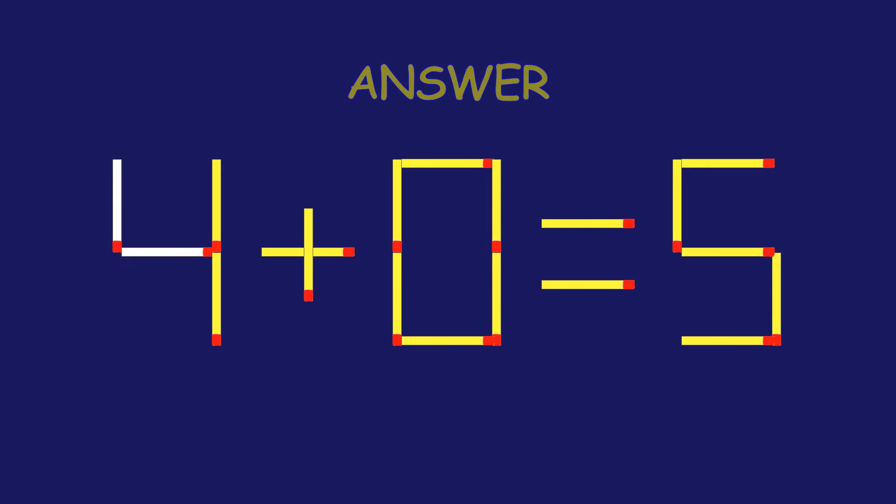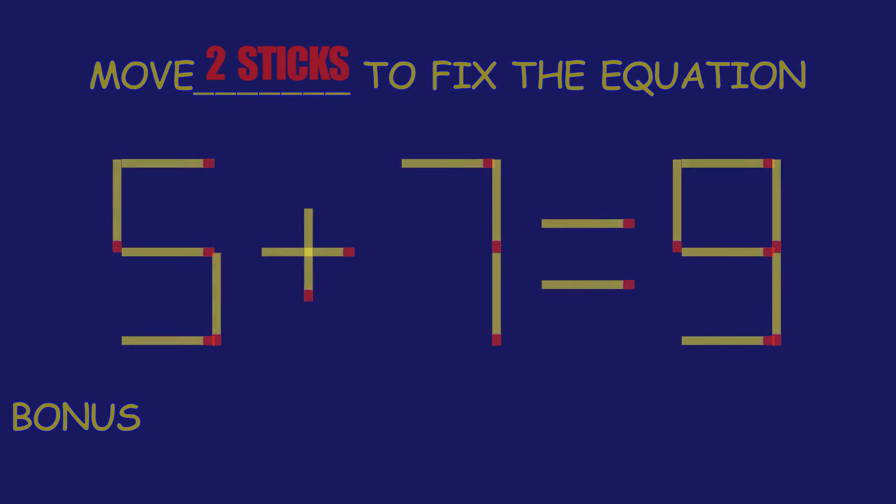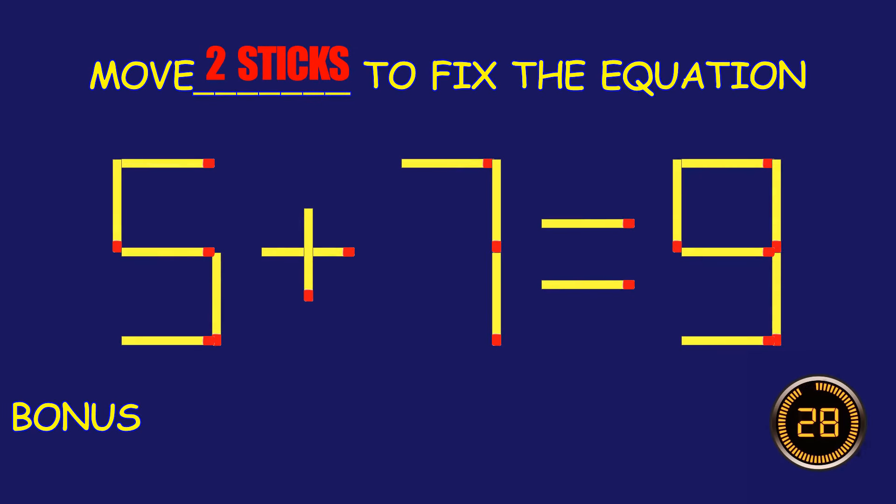Absolutely fantastic job! Bonus Puzzle: Fix the equation by moving two matchsticks.